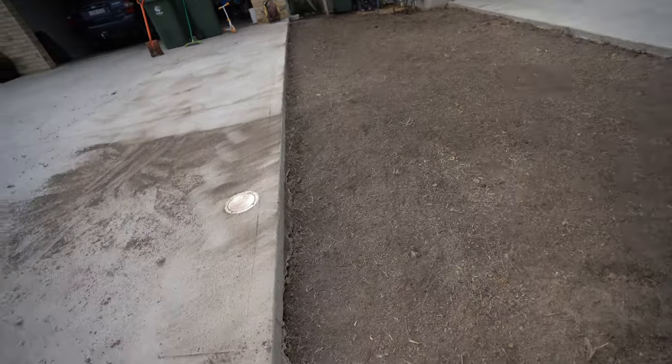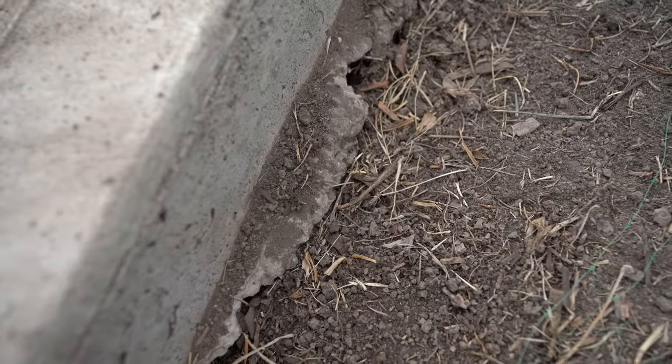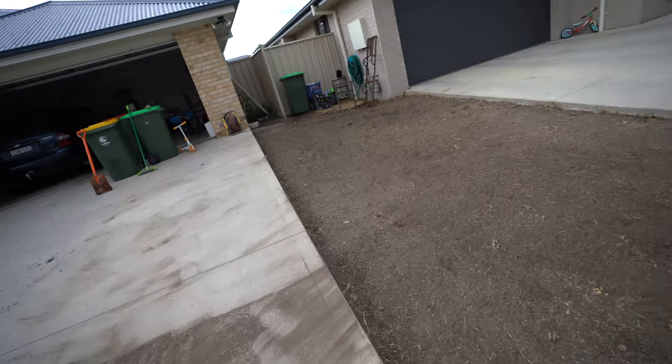It's really low as well. As you can see, you can see the bottom of the driveway just there — it is really low. So that's the reason we're bringing in some dirt today.